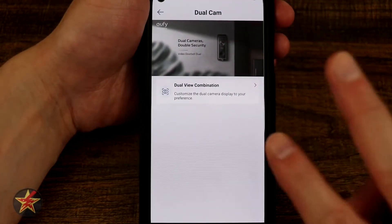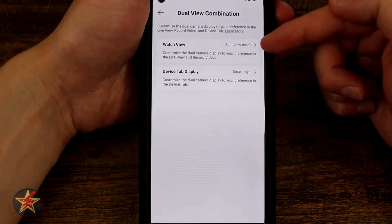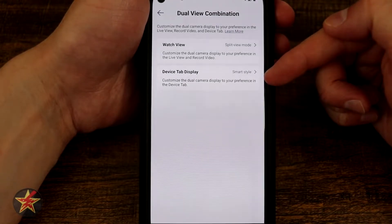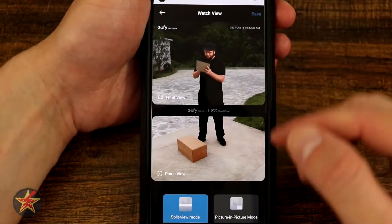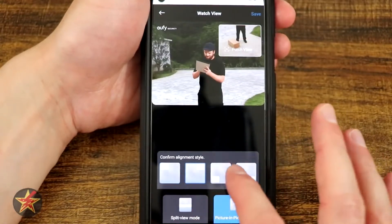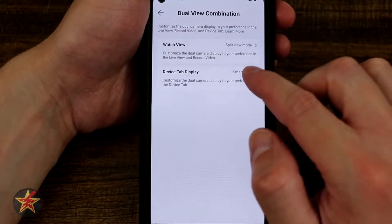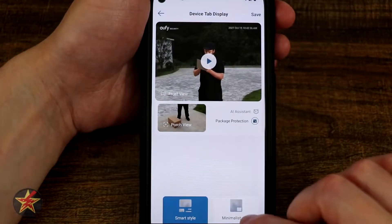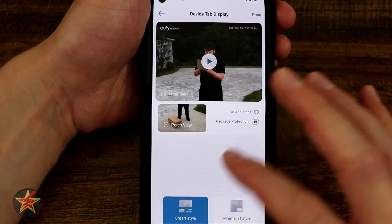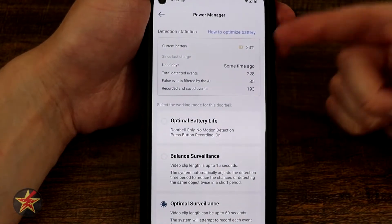Down here we have our dual camera split mode. You've got watch view — currently on split view mode — and device tab disabled. I have smart style selected. You can choose either this split view or picture-in-picture, and then choose where you want the picture-in-picture to be. I personally like this view. The device tab display has smart style and minimalist options — smart style gives you extra information, minimalist doesn't. I like extra information so I left that on.